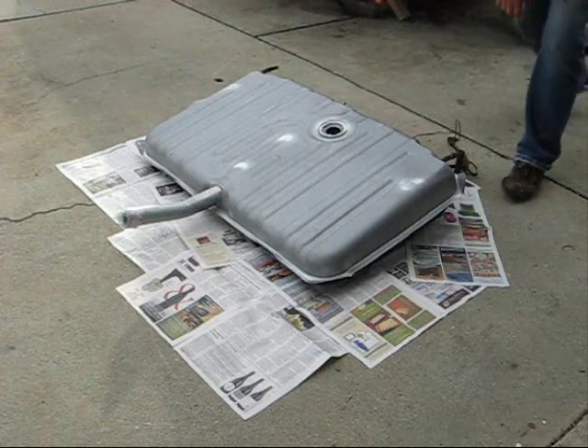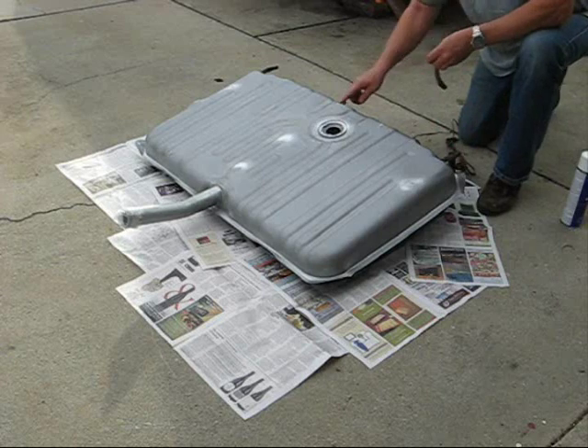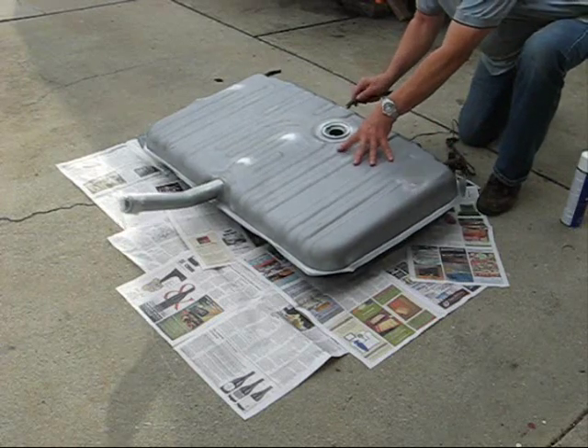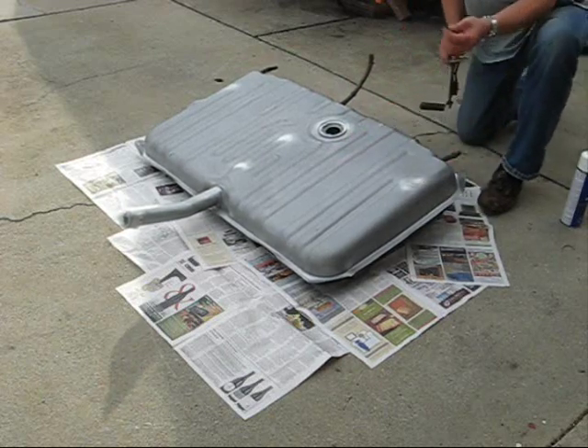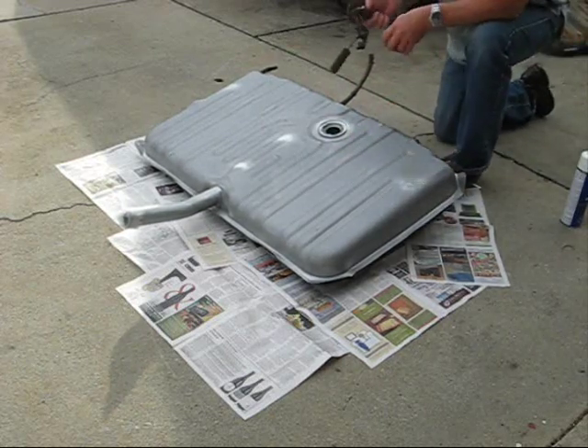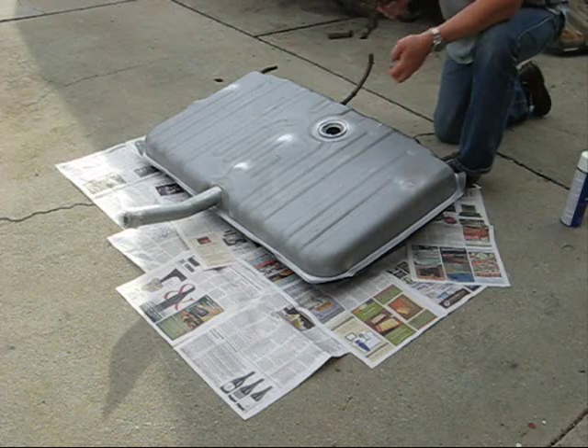Since I'm going to do the top, what I did is I put these hoses back on so that the return lines don't get all closed up. And I saved the old sending unit because it's a gas tank and this is where the gas flows up.